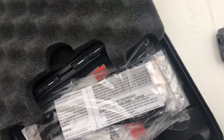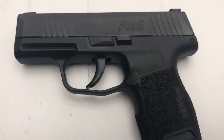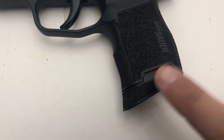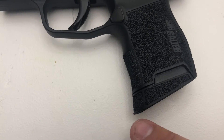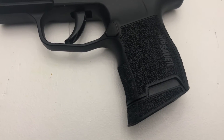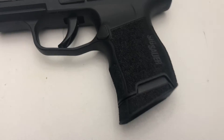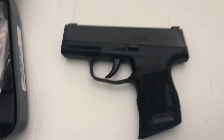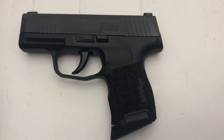Overall this is just a fantastic concealable gun. They fit ten rounds in this, and you can also buy an extended mag that has a little bit more room for your pinky if you have bigger hands. I have skinny but longer-than-average fingers, so it really comes down to who you are and how the weapon feels in your hand — but for me this is definitely the one.